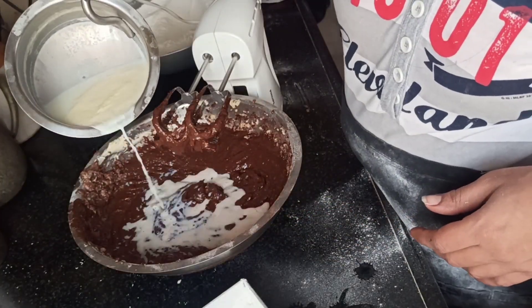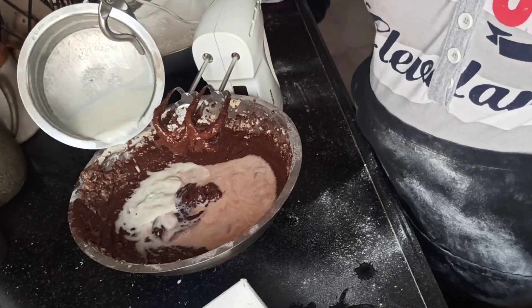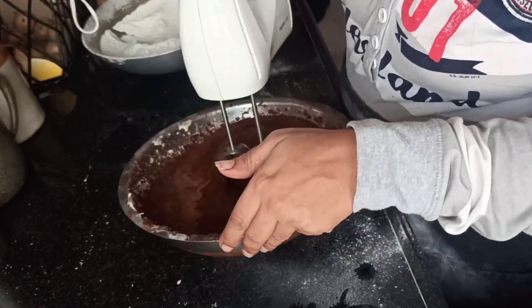For the liquid consistency, I'm adding warm milk and yogurt in equal proportions so that we can get the desired liquid consistency.